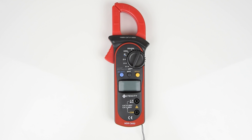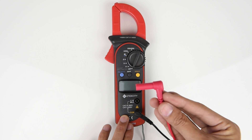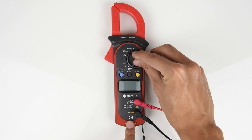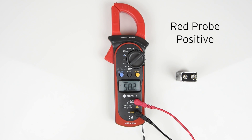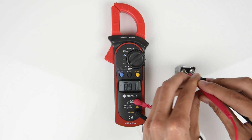Now let's start with how to measure DC voltages. Plug the black lead into the jack that says COM. Next, plug the red lead into the other jack, and you're all set. You can leave the leads in the respective jacks for all the functions of this device. Turn the switch to measure DC voltage. We're going to measure this 9 volt battery, so place the red probe on the positive end and the black probe on the negative end. The reading will come up on the display.